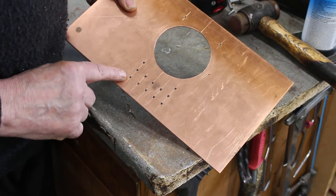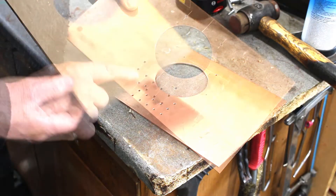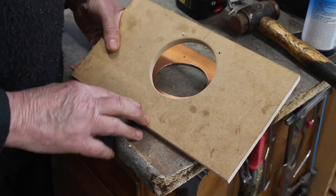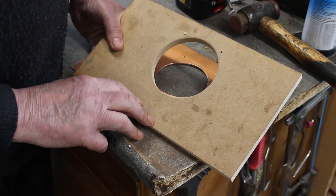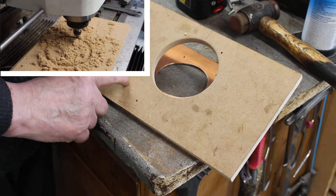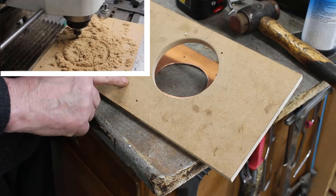I've drilled some of the holes for the stays, the idea being I can use them for locating pins on the former. I've made the former, just using MDF, and I'm going to give this a try. I cut the hole in with the CNC — that was the quickest and easiest way for me to do it to get the accuracy.